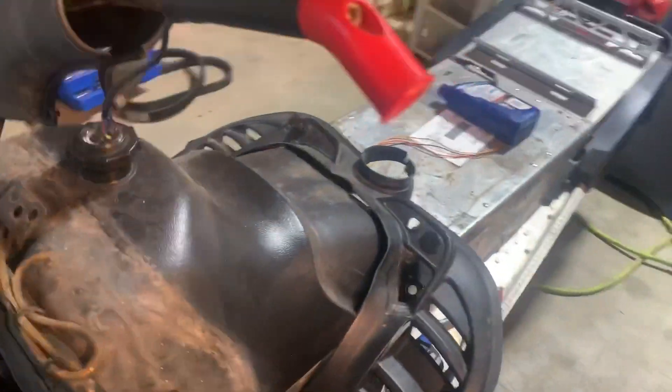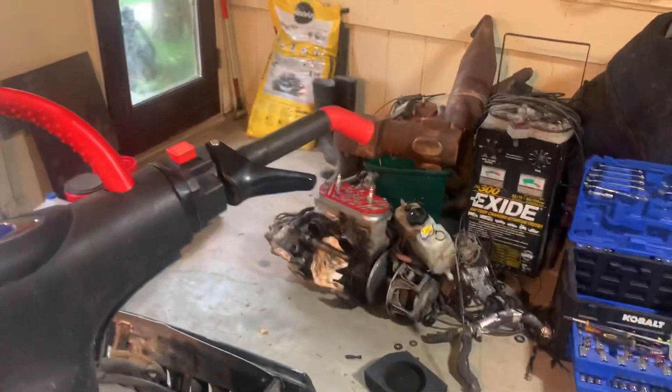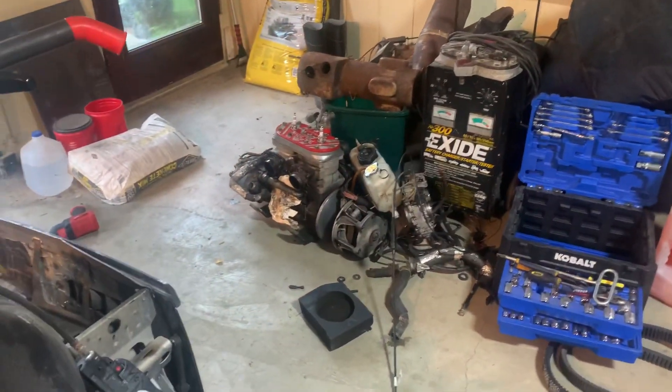I was really undecided on whether I want to put the 800 in an XCR 440 chassis or an XC 700 chassis. The XC is actually my personal XC 700 I rode back when I was a teenager — it's not my first one, it was my second one. It's in pretty rough shape. I'm really starting to think maybe I'll finally get around to building that and put the 800 in it.